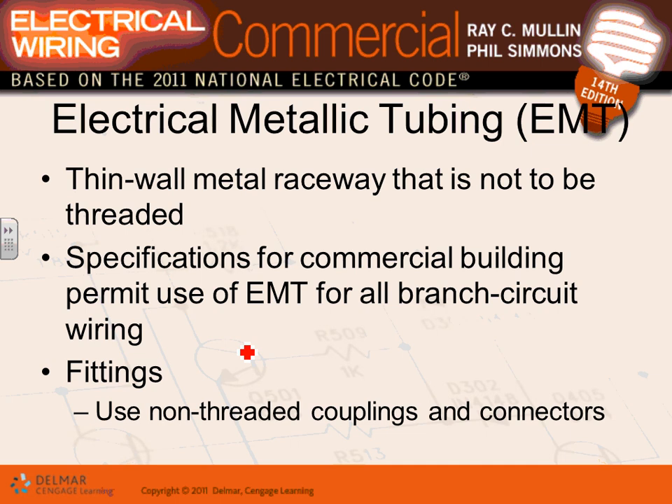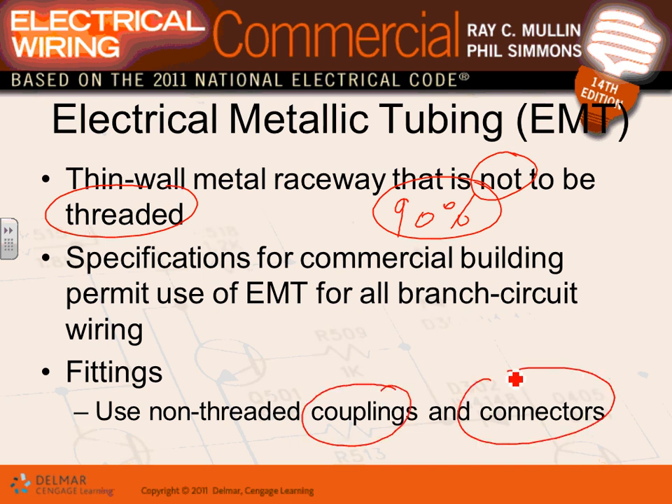EMT conduit is what you'll use 90 percent of the time. Every time you walk into a commercial building, office building, or even most industrial buildings, you'll be dealing with EMT conduit. They are thin-wall metal raceways — you cannot thread them; they use couplings and connectors. Used for branch circuits and feeders in commercial buildings.